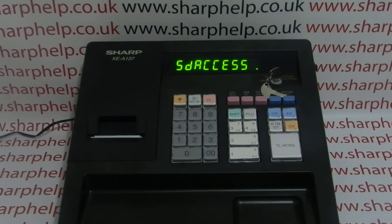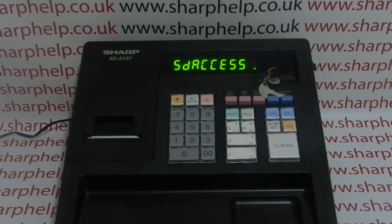This will format the card, and once we've done this we also need to load the default TIL programming from the register onto the SD card, which will then enable us to program using the software.